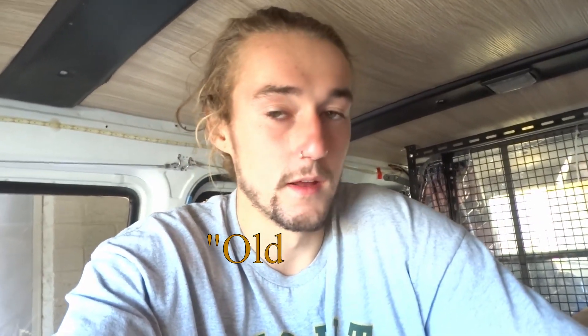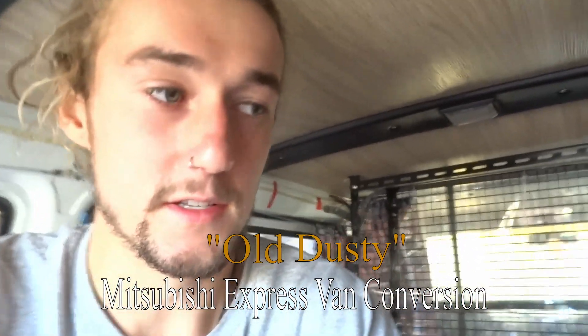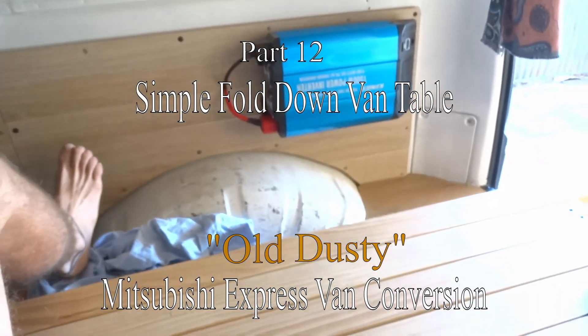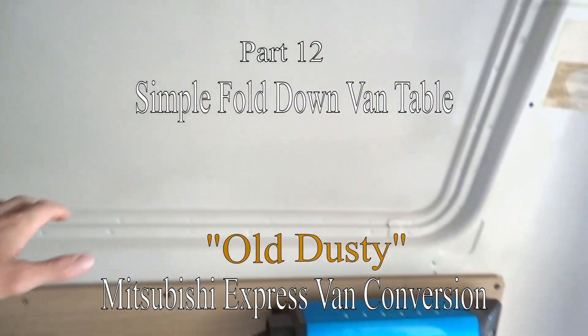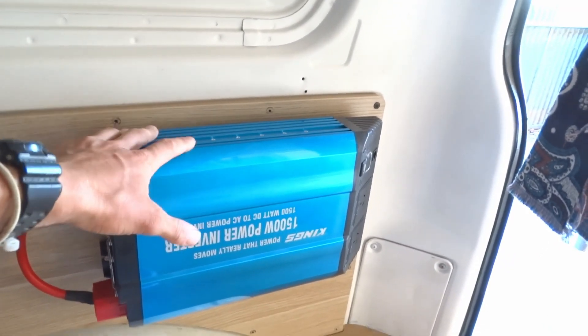I'm about to go on another little trip and one of the big things I've dreamed about doing the whole time in the van is to have a little table just off my bed frame where I can sit and edit videos on my laptop, plugged into my inverter. That's what I'm going to be working on.